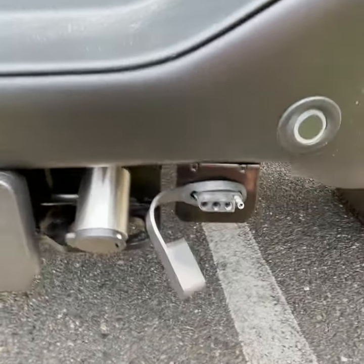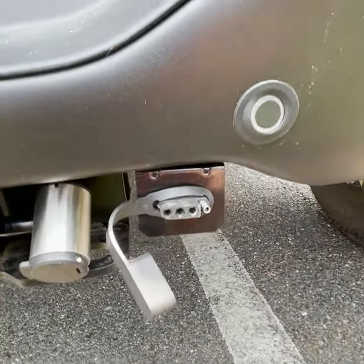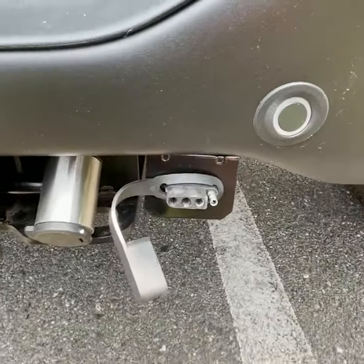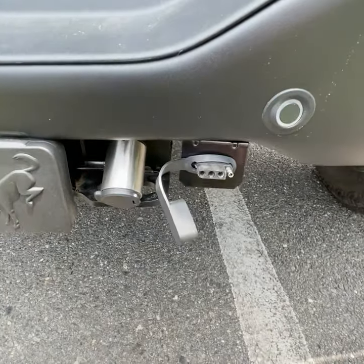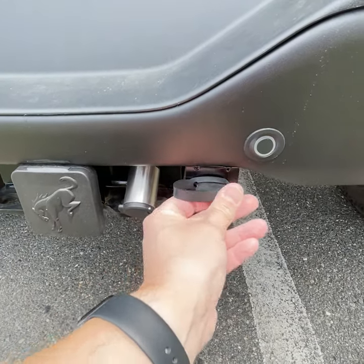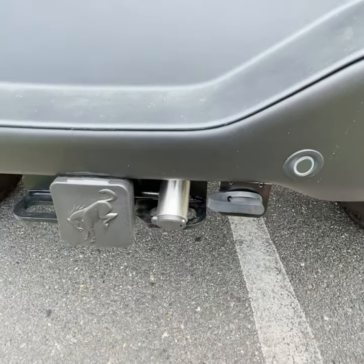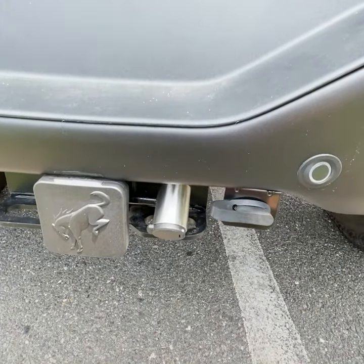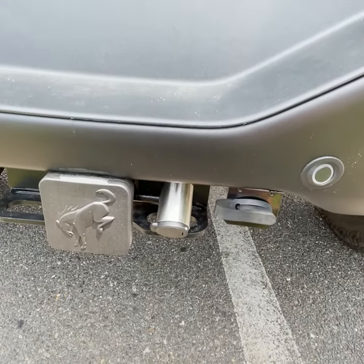This was way more of a pain to install than my fog lights, because I had to run it from the battery all the way back here. I'm going to go ahead and close this up — it was a pain because I had to climb up under this damn vehicle.